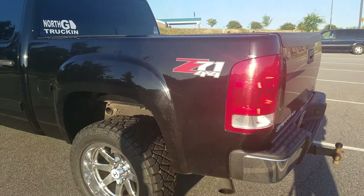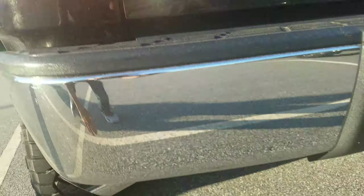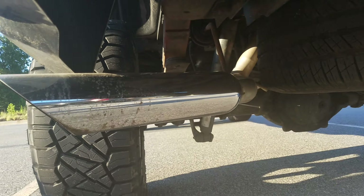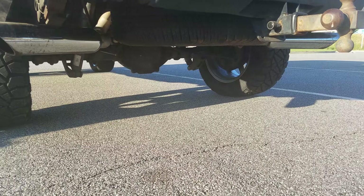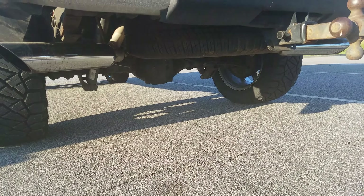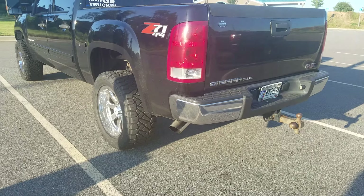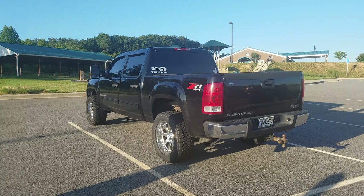Rear lift-wise, he's running a larger block in the back along with an add-a-leaf. He also has a custom-made Y-pipe coming out to three-and-a-half inch dual tips at a 45 on the side. The truck sounds absolutely great — if you're looking for a really good rumble, definitely one way to go.